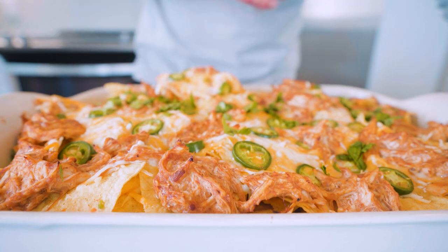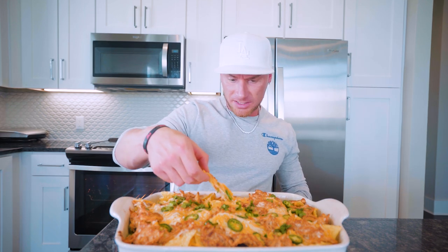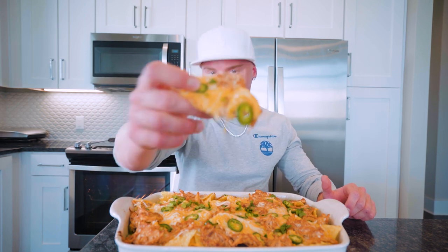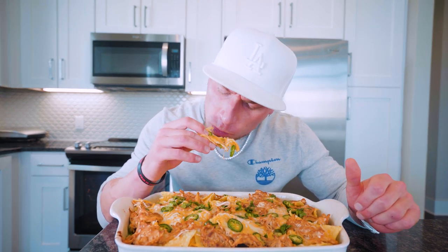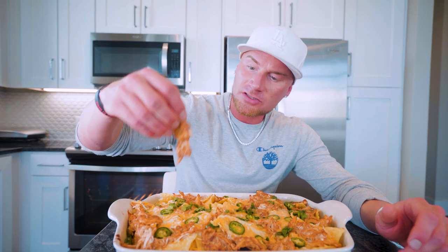All right guys, we can't fool around with this — we got to get right in here. We're going to get into this nice and nasty. Roll the sleeves up a little bit — can't go messing up the Timbaland Champion collab outfit. We got a little jalapeño, little chicken, cheese blend. Let's get it done. Three, two, one. Ladies and gentlemen, we got us one! That chicken just turned out completely fantastic. Rotisserie birds all day — that's why in high school they called me the bird man.